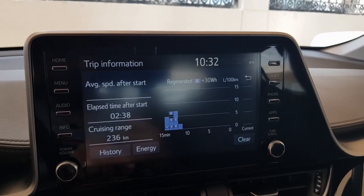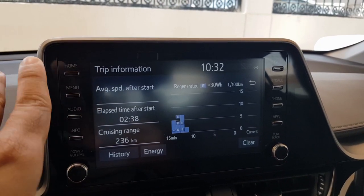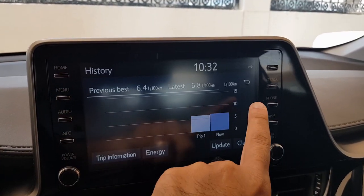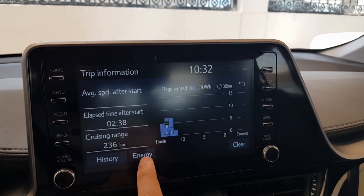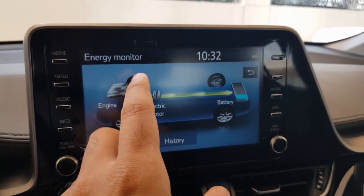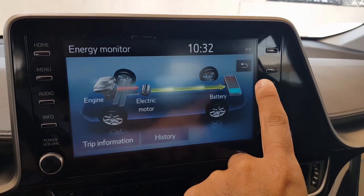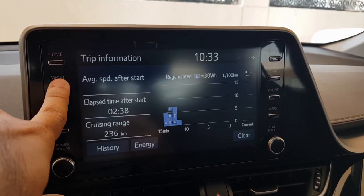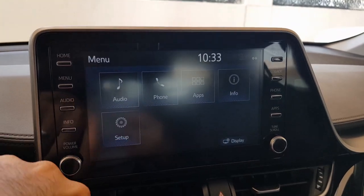The information section shows your trip details, and you can go to history for a detailed log. There is also an energy section which shows the same screen displaying your battery power and engine usage.